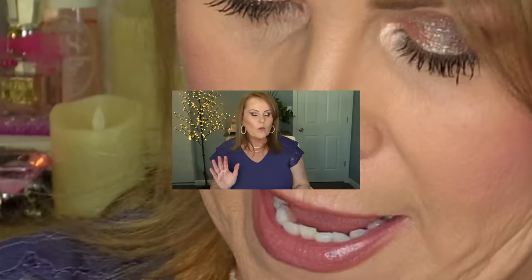I usually put right here what I'm wearing, but I've decided to move that to the end of the video. So if you're interested in the top, the jewelry, or anything I have on, go take a peek at the end of the video — or just stick around till the end, which I'd love for you to do anyway.